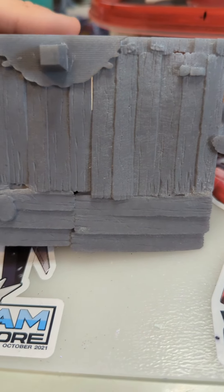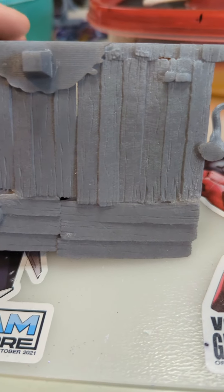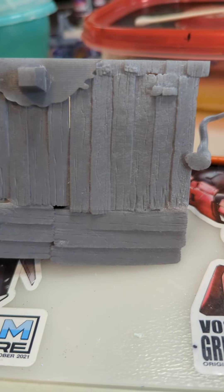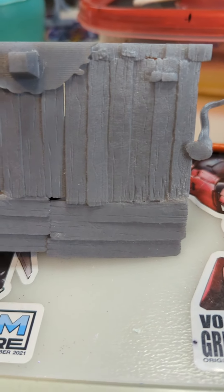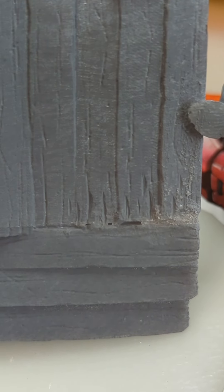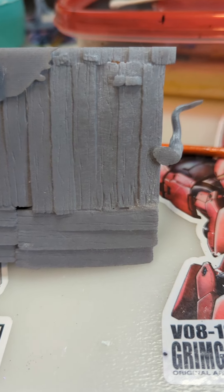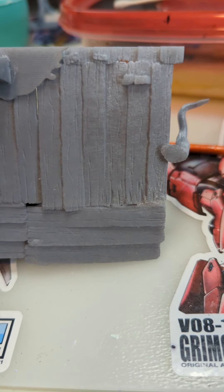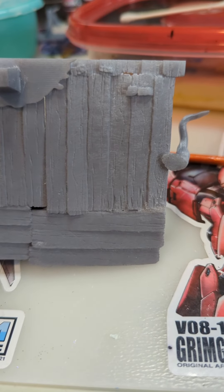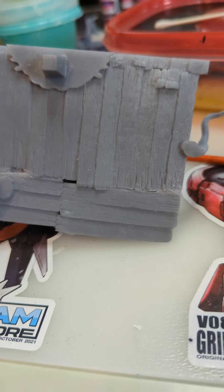I used a couple different bits to sand it down to get it to the shape of the board the way it's supposed to be. Then went in after the fact and used a kind of blade Dremel bit to simulate the wood grain. It's not perfect, right, but this doesn't even have paint on it yet — a couple coats of paint will make it look even cleaner. We achieved the effect.